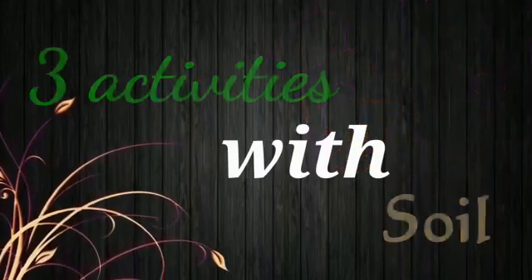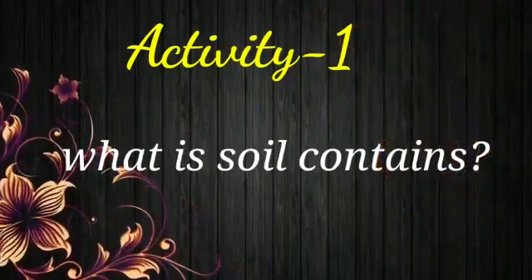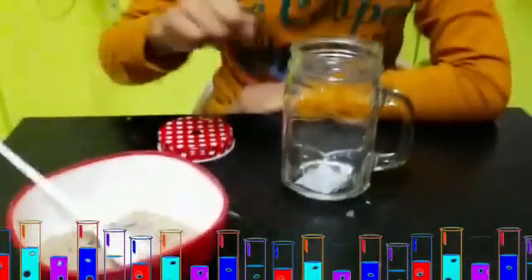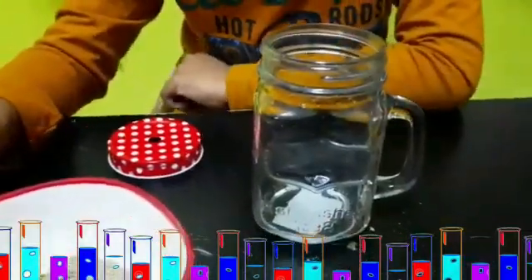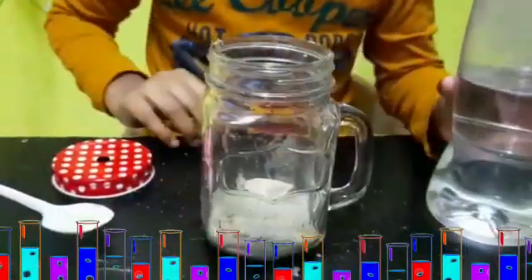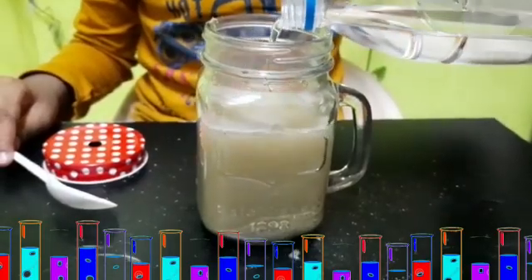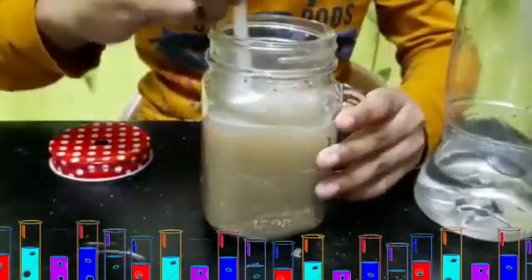Today I'm going to do three activities with soil. What does soil contain? Soil in the jar and water. First, put the soil into the jar, add water, and mix it well.